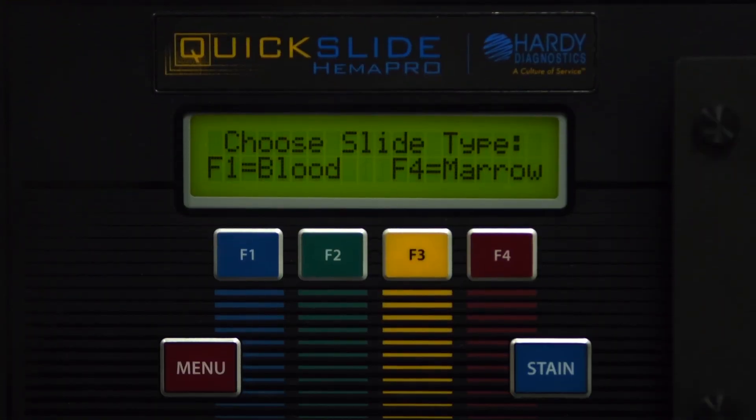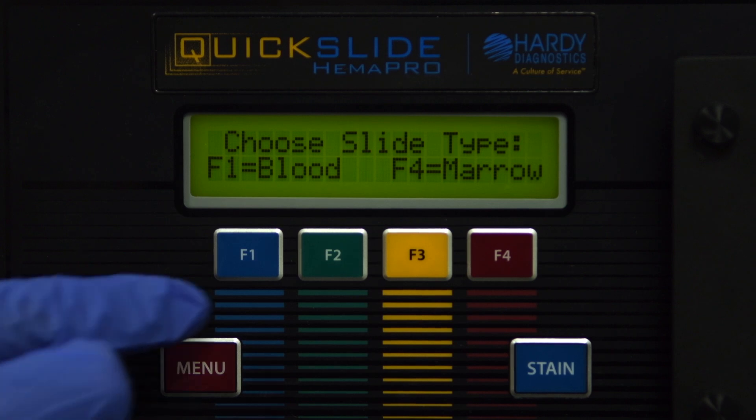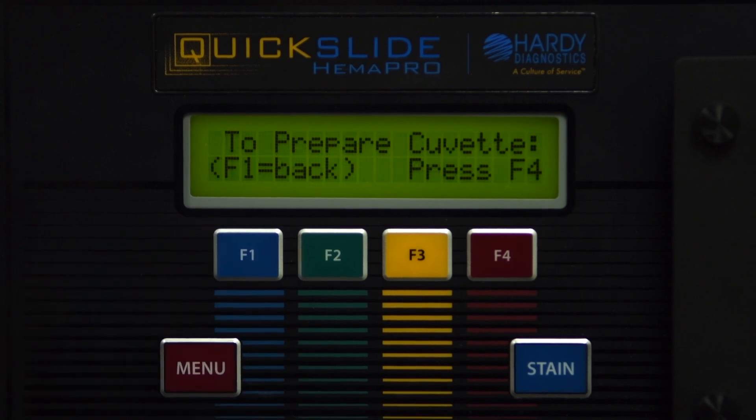Once priming has been completed, press F4 to continue. The display will read F1 for a blood smear and F4 for a bone marrow smear. Choose the stain procedure for your corresponding specimen.